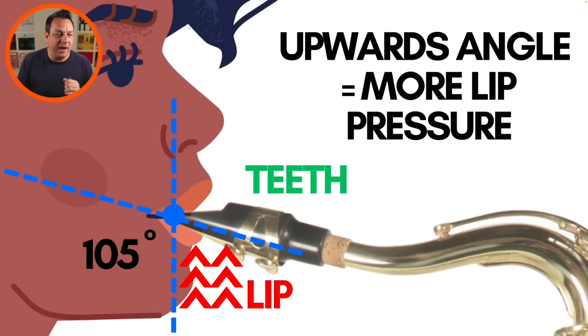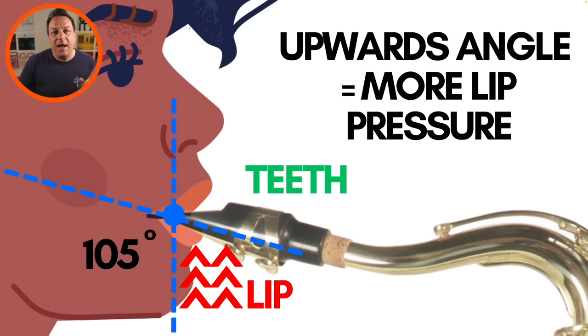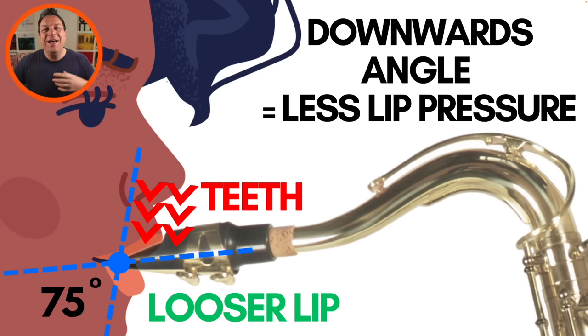Now, it probably won't be as dramatic as the diagram I've got there, but just to illustrate the point. If we go the other way around, you can see that when the mouthpiece is pointing at a downward angle into your mouth, there's more pressure on your teeth, which creates a looser lip. That means there's less lip pressure on the reed and a little bit more pressure on your teeth. This is really going to help open up your sound. And when you see a lot of really classic players with an awesome sound, you'll notice that they seem to subtly be nodding their head down, or the angle of the mouthpiece is a little bit up towards their nose rather than away from their nose.